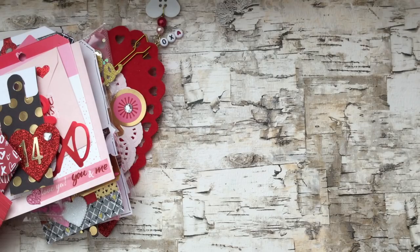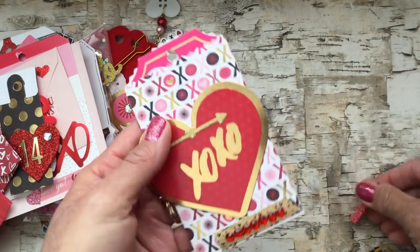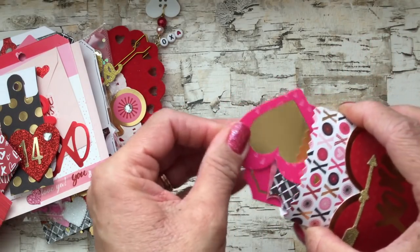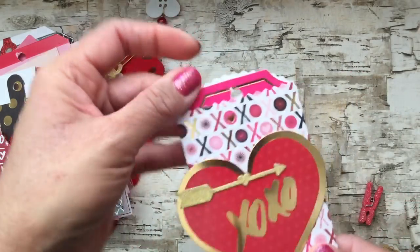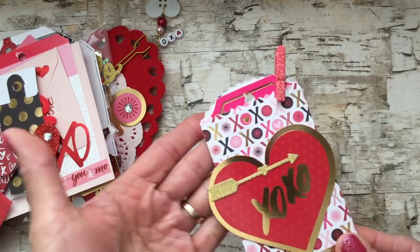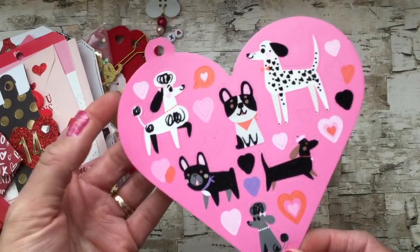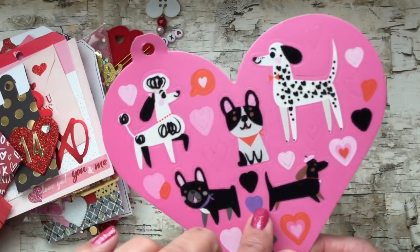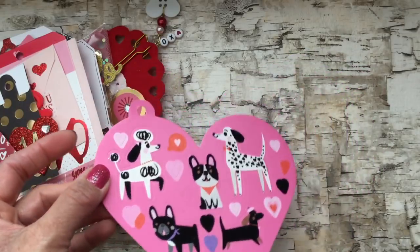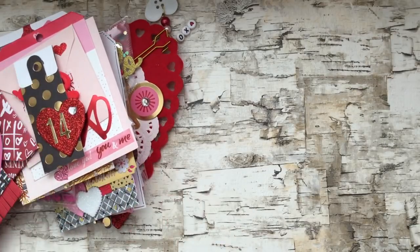I used another Sizzix die to create a little pocket tag using some of the paper from the collection, then filled it with die cuts and little things for my swap partner. I layered on a die cut arrow and a little bit of washi tape, and I'm using a little clip to hold everything in place. For the last tag I added a sticker sheet from a booklet I picked up at Target — I cut off the extra tab, left one, and punched a hole so I could attach it to the tag flip.